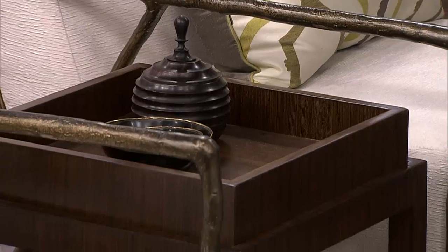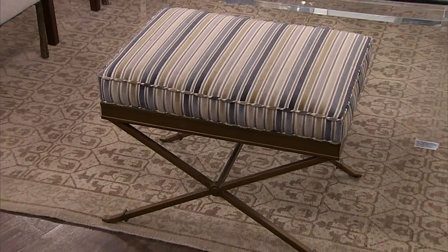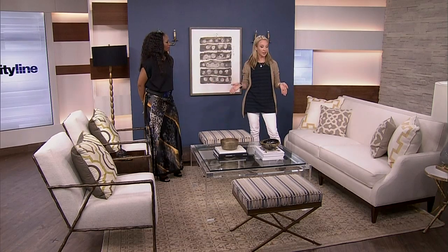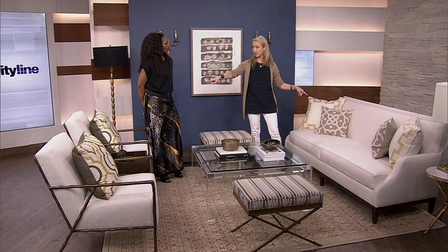We added ottomans. They're not really the place you'll sit when it's just you and your husband, but when you have guests over it's nice to have a place for people to perch and create conversation lines. Another rule: generally think about 3.5 feet for the shorter distances and 10 feet for the longer distances — that creates good conversation and good flow.